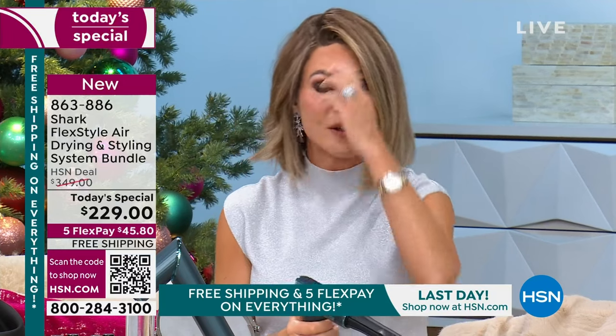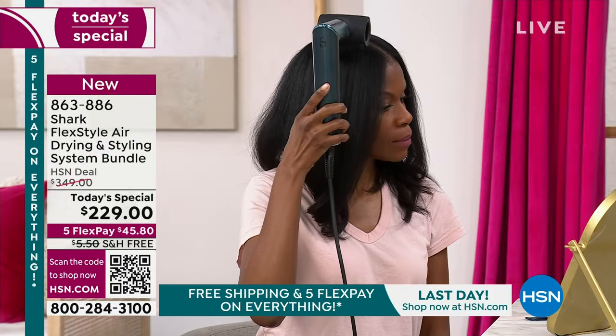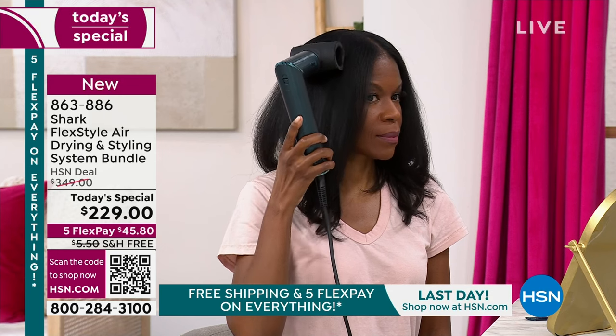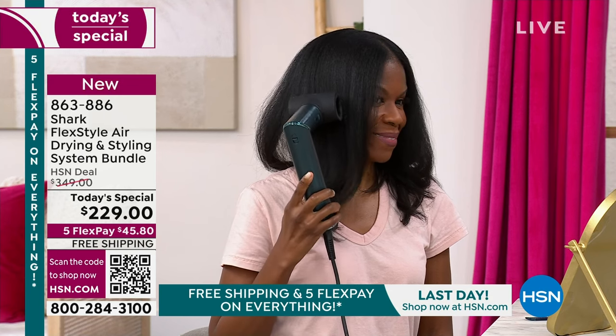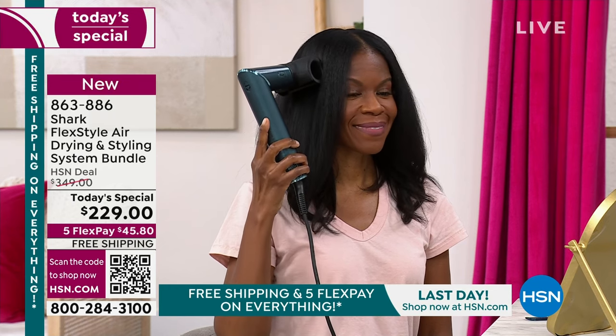If you want to order this, there's one more chance. You have until the end of January to figure out whether you love it or not. It does it effortlessly. It'll cool your curl down if you want — there's a cool curl shot button. You seal the cuticle by hitting the cool shot button and you set your style so that it will last all throughout the day. If you do a blowout especially, it's going to last for days.